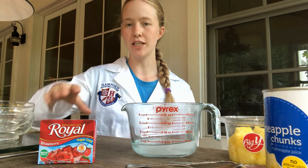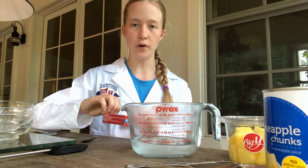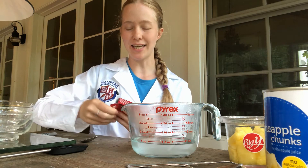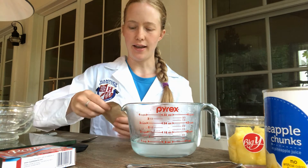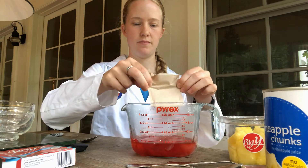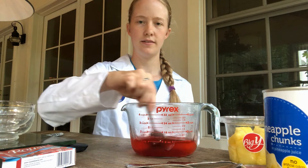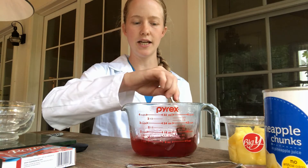To start this lab off I'm going to follow the instructions on the gelatin box to actually make the gelatin. The instructions say to boil one cup of water, mix in the gelatin powder, and add a second cup of cold water. Here I have the boiled water and I'm going to add my gelatin powder. After I make sure that this has been thoroughly mixed, I'll add the second cup of cold water.